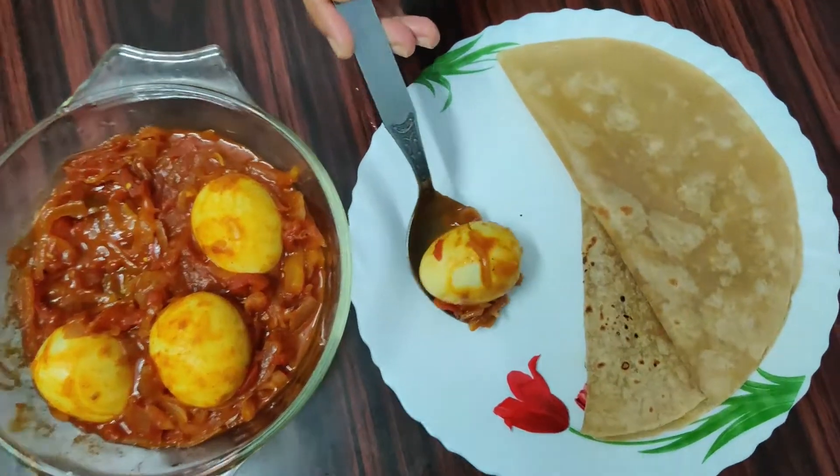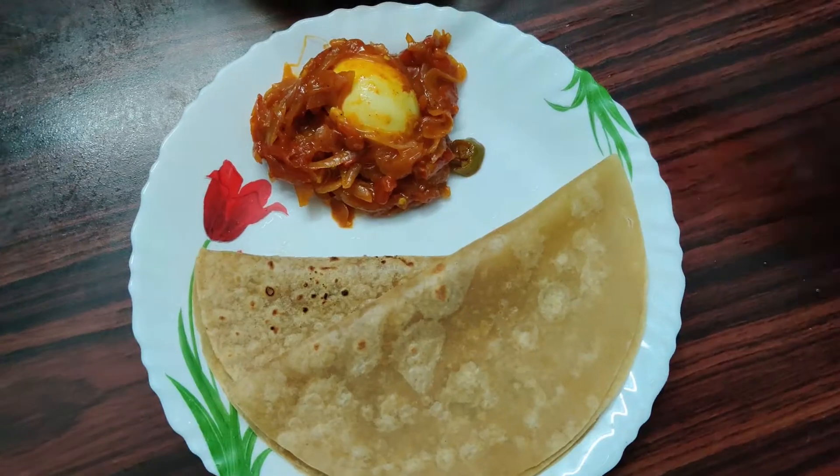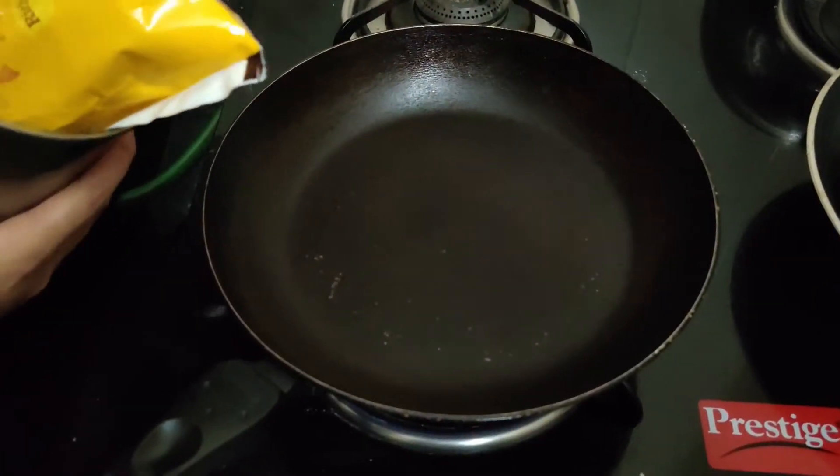Hello everyone, welcome back to my channel. Today we are going to eat egg roast. It's a bachelor's special egg roast. Let's get started.